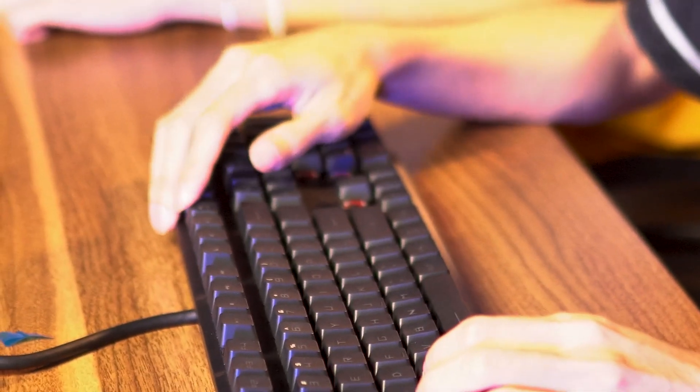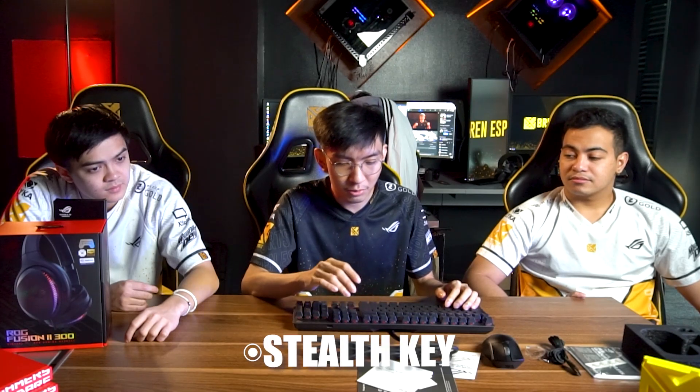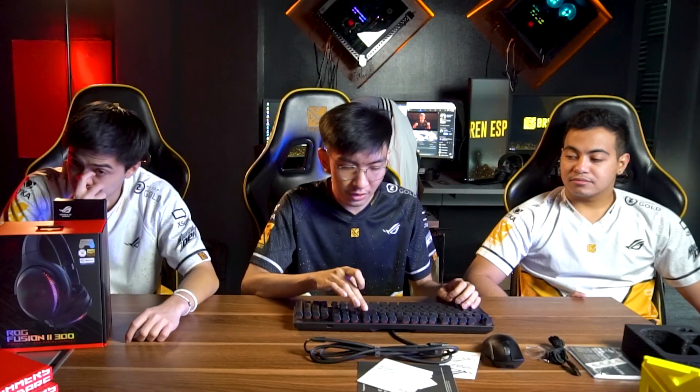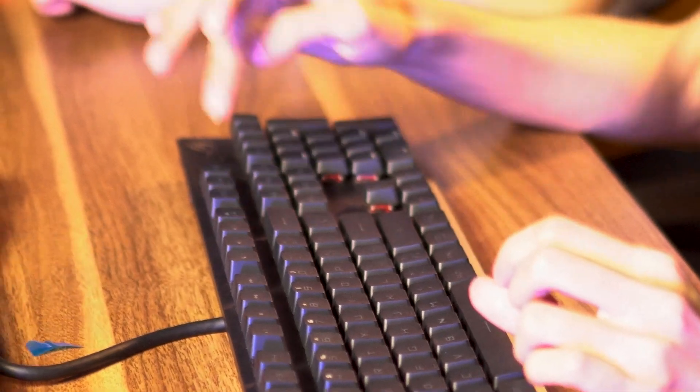You can charge your phone through it and it also serves as an extra USB slot. On the F12 key there's a Stealth key — its purpose is that if you have a lot of applications or files open, pressing the Stealth key minimizes everything. So after gaming or schoolwork, if I take a break and press it, I go directly to my desktop.